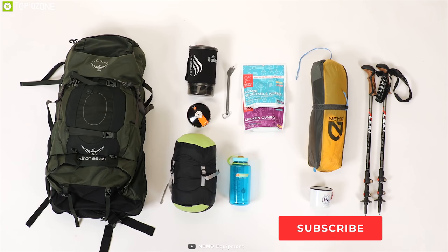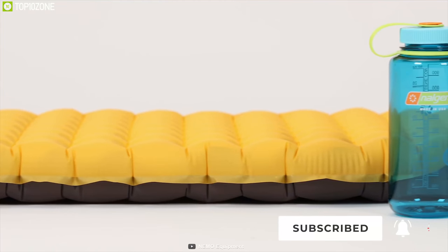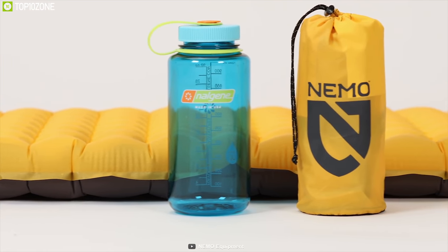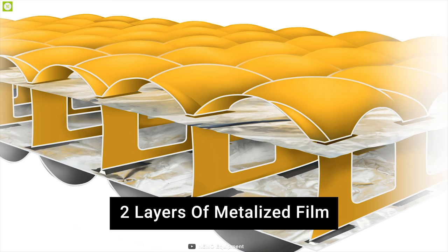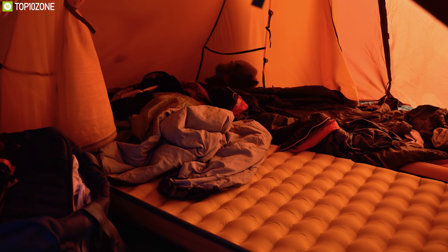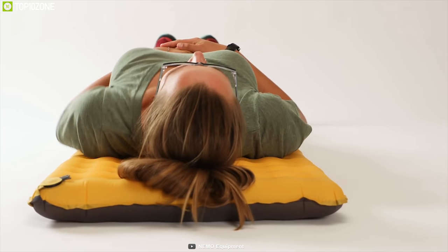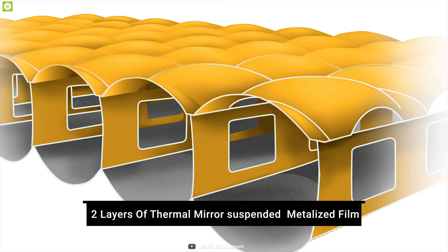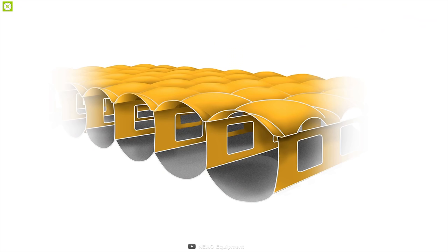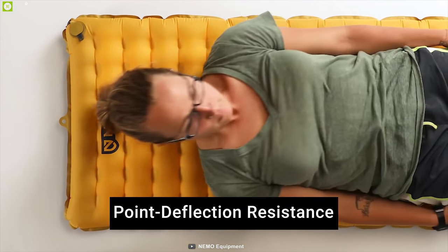Get a better night's sleep in the backcountry with the NEMO Tensor Insulated sleeping pad. It's lightweight by design and packable like a one-liter water bottle. Updated with two layers of metalized film to fend off the chill, the NEMO Tensor provides a stable sleep surface compared to other pads, evenly distributing your weight to keep hips and elbows from touching the ground. Its two layers of thermal mirror suspended metalized film reject heat and provide insulation to 10 to 20 degrees Fahrenheit, resisting cold from the ground.